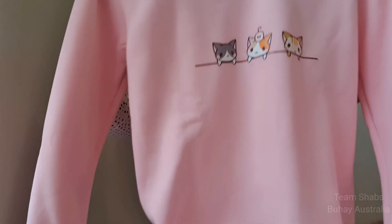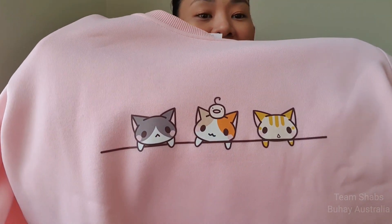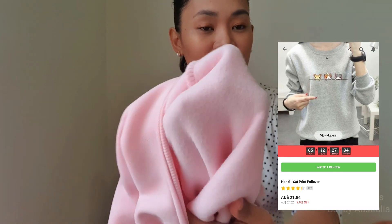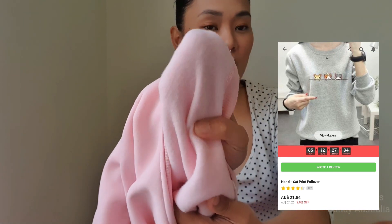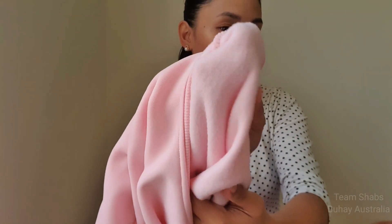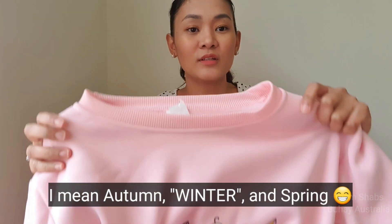The second one I got is a sweater or jumper in baby pink, and it has cute three cats pinned on it. This is a very warm sweater because it has fleece inside — perfect for autumn, fall, and spring. It's really cute and soft.